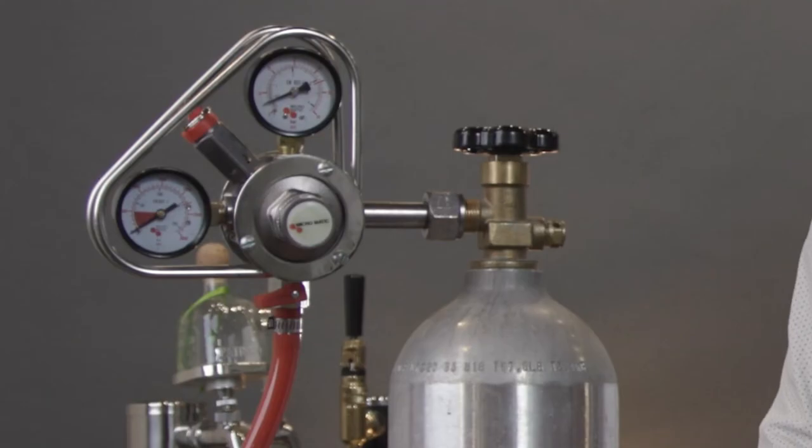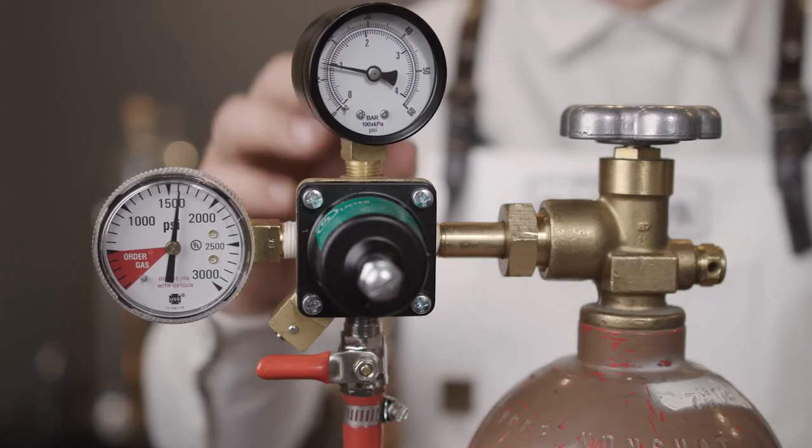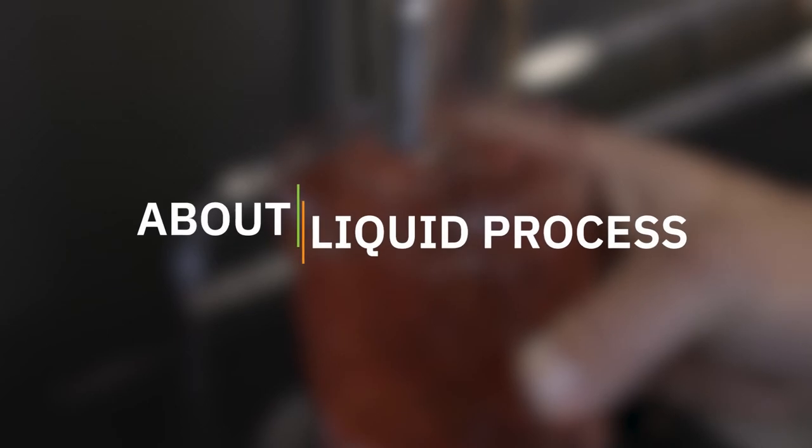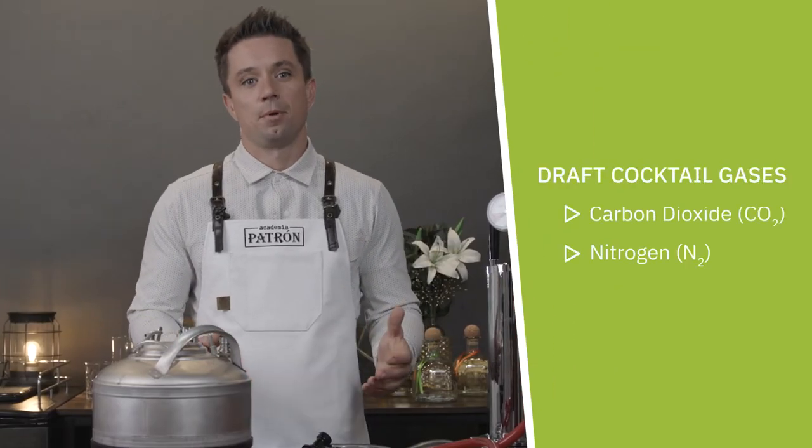For systems that utilize CO2, you must use a CO2 tank and CO2 regulator. For nitrogen, it's a nitrogen tank and nitrogen regulator. The only real difference is a different thread size. Moving on to the next component — liquid, also known as your cocktail.